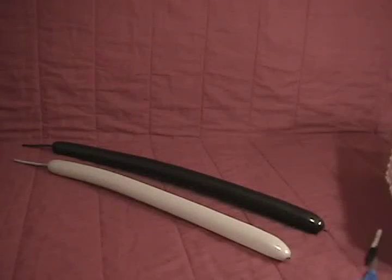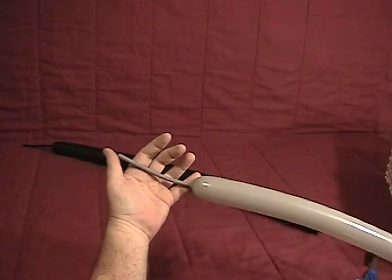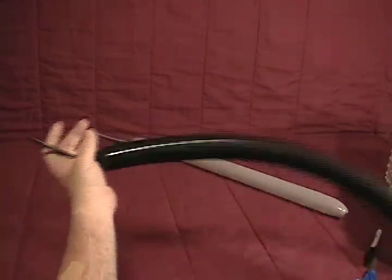For our machine gun, we'll be using two 260s. We've got a gray 260 inflated with about a four and a half inch tail on the end of it, and then we've got a black 260 also with about a four to a four and a half inch tail on it.